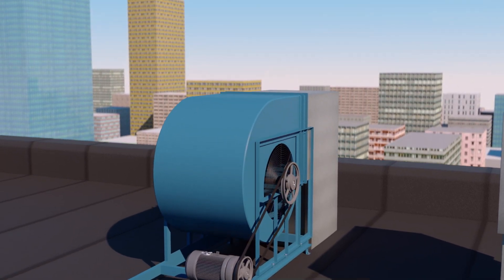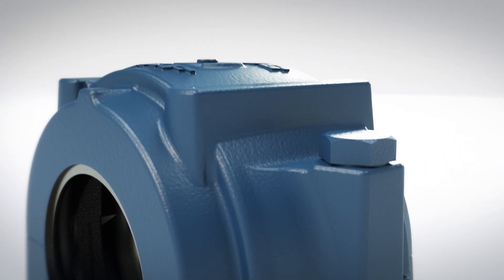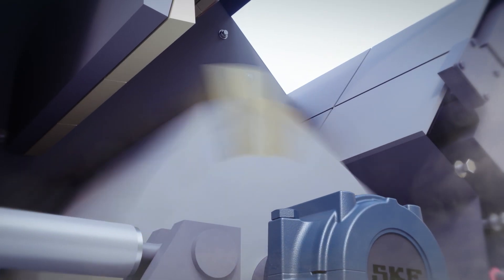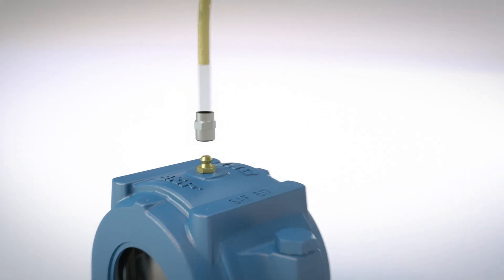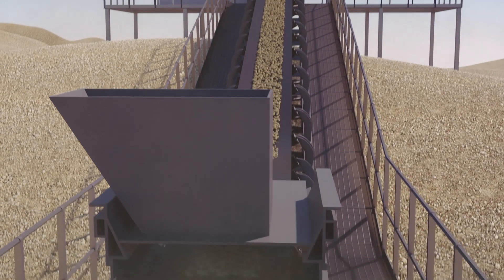While housings may look very much the same, each needs specific features to meet the various demands of different applications, including loads, speed, lubrication, and environment, to protect the bearing and lubricant from contamination.